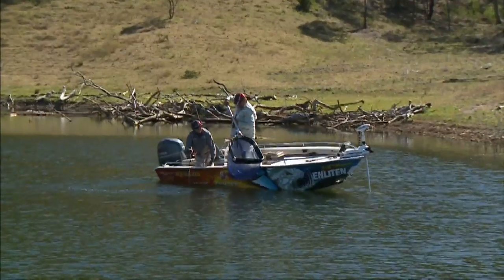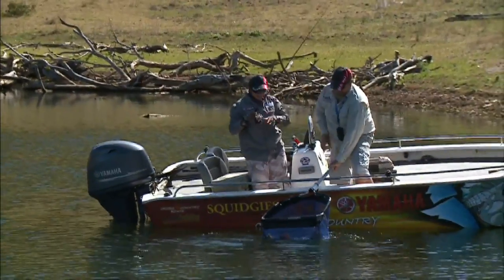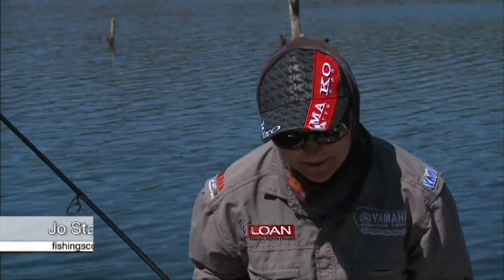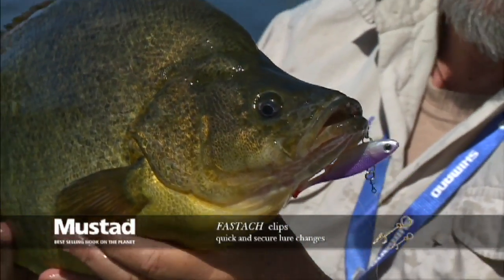Oh, look at that. That's a lovely fish. Well done. Look at that — absolute lump of a yellow belly, that one. Oh, perfect hookup.